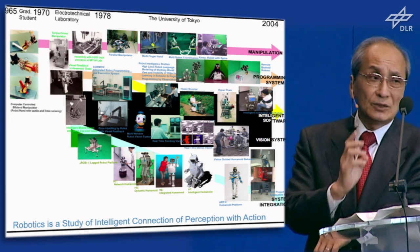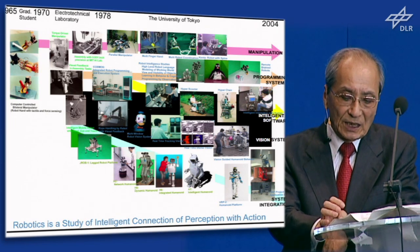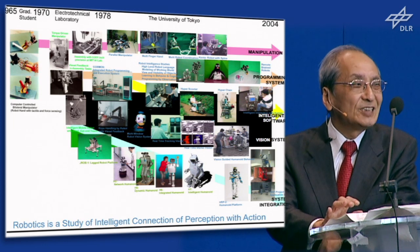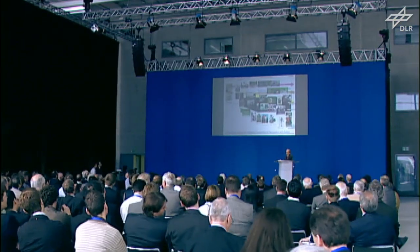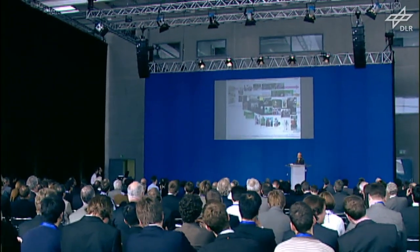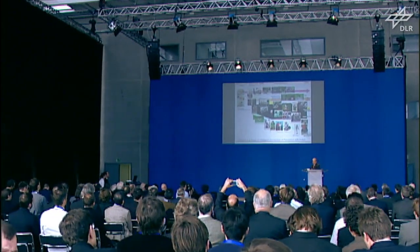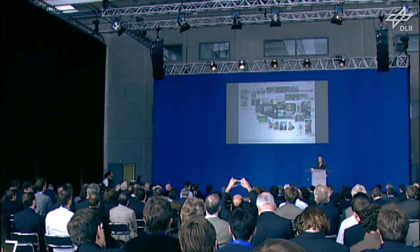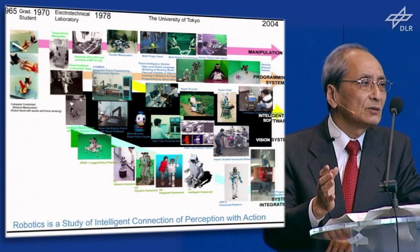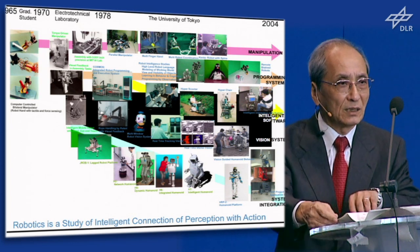The computer which I used at that time was very small and slow. The memory size was just 4,000 words and the computational speed was also slow — fixed-point addition takes 4 microseconds. So the computer was so small and slow, but all the demonstrations I showed are inside that small memory.